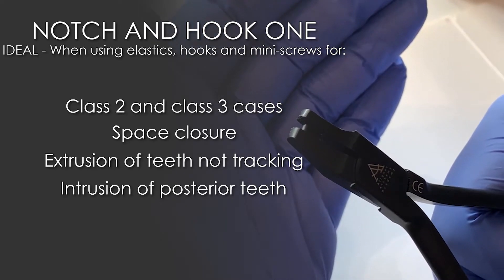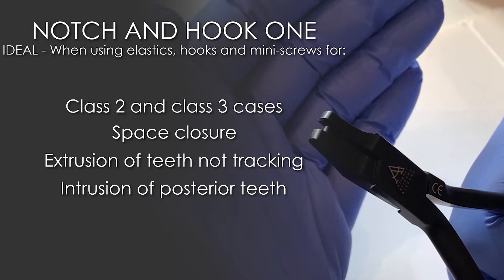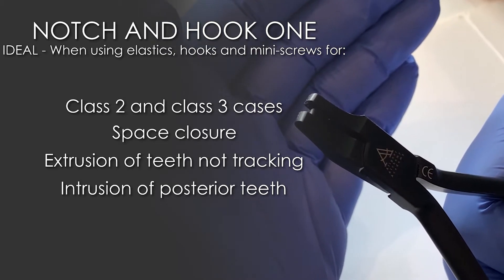In my clinical practice I use them mainly for what's called the slingshot technique. This is where a lateral incisor is not tracking. Let's show you how to use it.